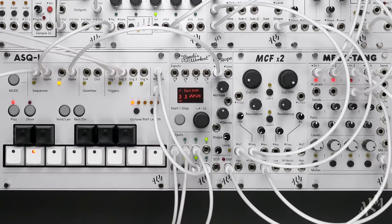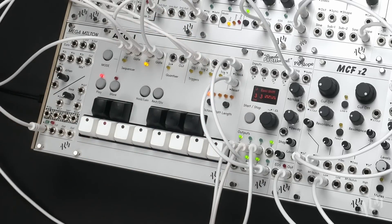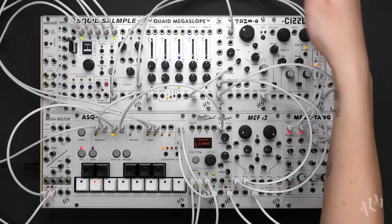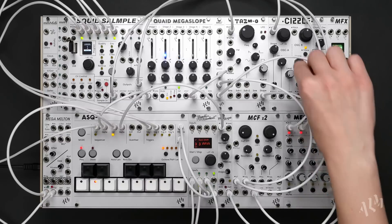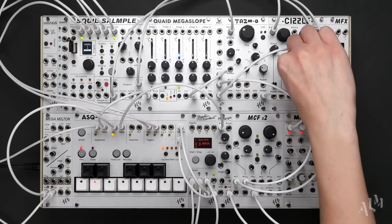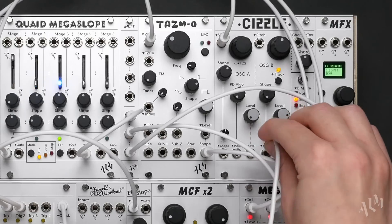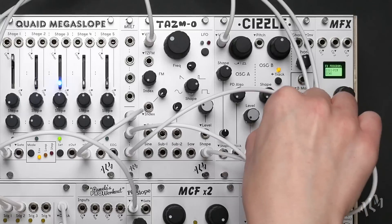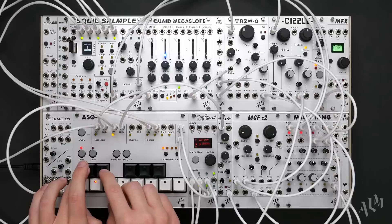This time we'll patch the CV output of the sequencer to the buffered Malt section of the Megamilton to create multiple copies of the sequence. We'll then take one copy to the volt per octave input of the Sizzle to control its pitch. To tie the Sizzle's resonance sweep to the pitch changes, we'll patch a second copy of the pitch sequence to the shape CV input of oscillator B. As we increase the attenuverter, we can hear the voice become slightly brighter with higher notes on the keyboard.